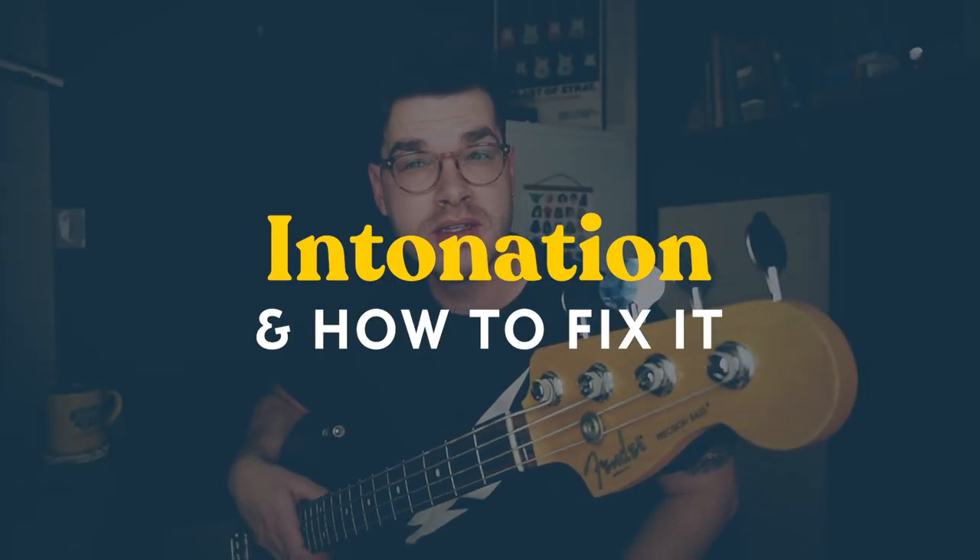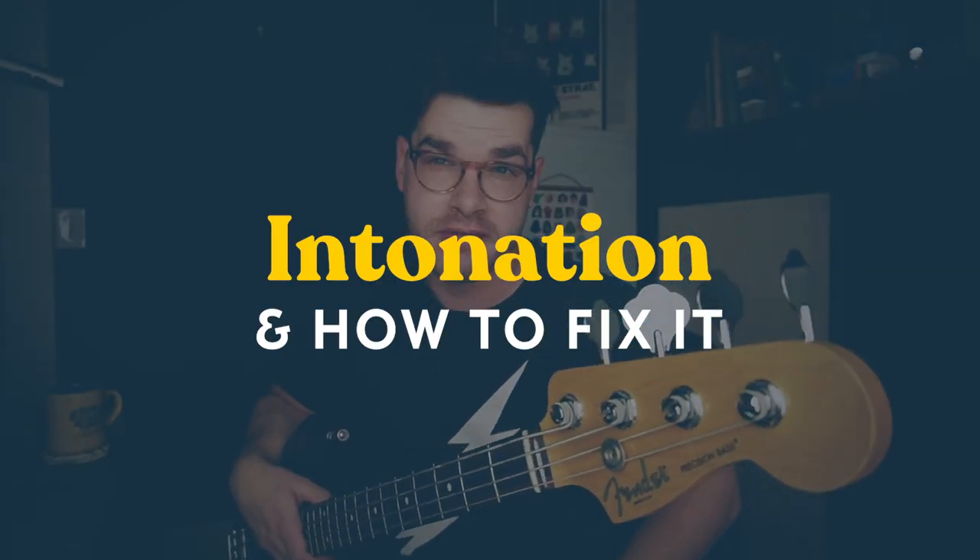Today I want to talk about intonation: what it is, why it's important, how to check it, and how to fix it. This is going to be a short video.